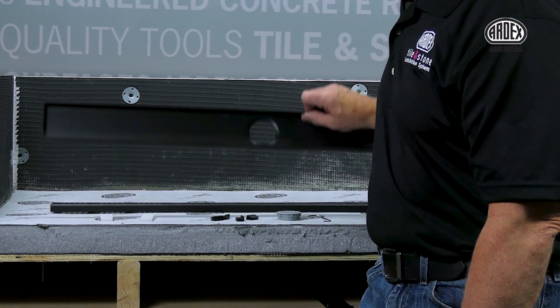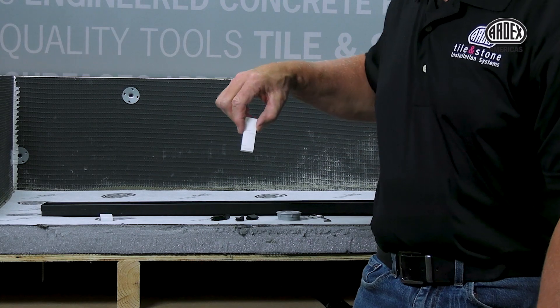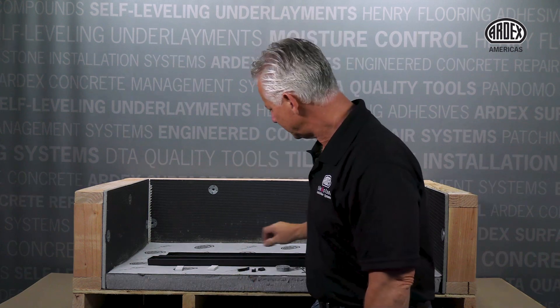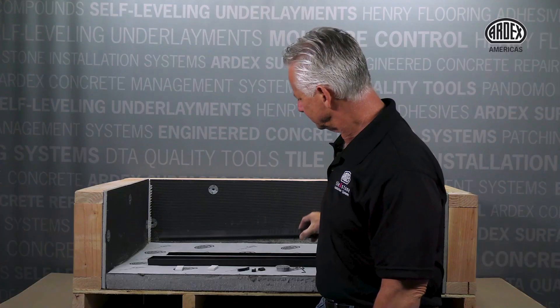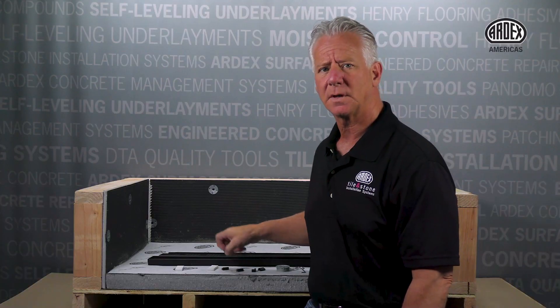You are now ready for the final drain assembly. For this portion, you will use the stainless steel grate cradle, the self-adhesive adjustment spacers, the stainless steel linear drain grate, drain grate supporting clips, the strainer, and the strainer removal tool.